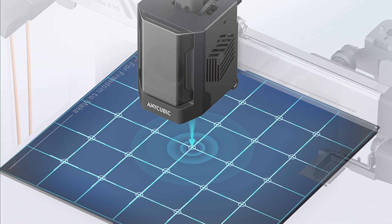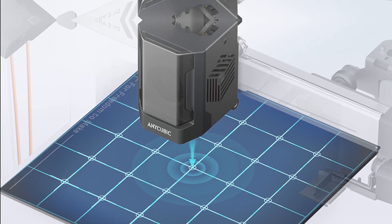A really cool feature on the Kobra 3 V2 is regional leveling, which means the printer will automatically look at your file and only level the bed in the area where your print is going to be. This saves a lot of time — it makes no sense to level the whole bed when you're printing a small file. This will actually be pushed out as a software update, so Kobra 3 users will also be able to take advantage of it.